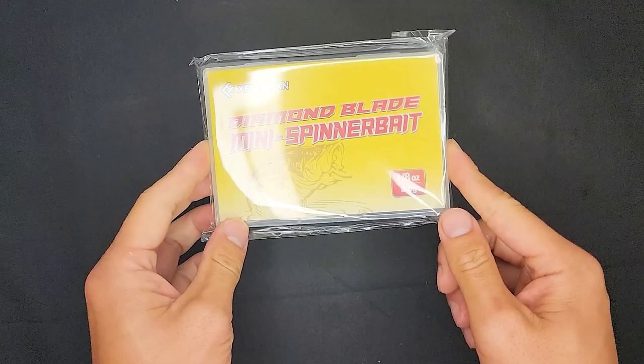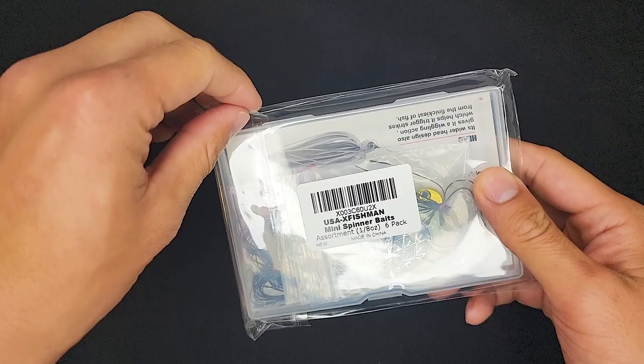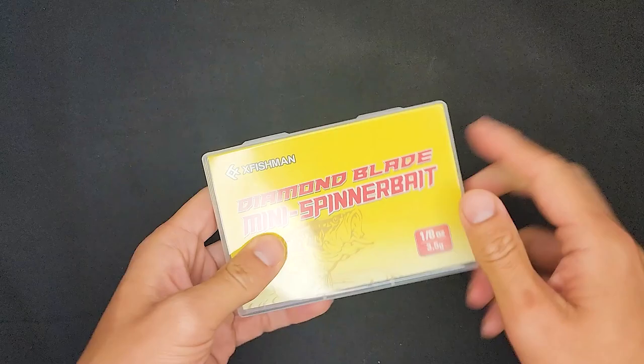Alright folks, this is it. The X-Fishman Diamond Blade Mini Spinner Baits, 1/8th ounce or 3.5 grams. And this is how it looks like when it comes out of the package. You guys get the same one that I got. Comes six in a pack, 1/8th ounce, one of each color.